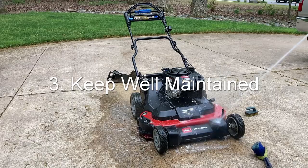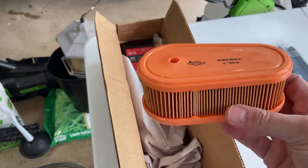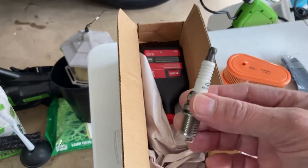Tip number three: keep your machine well maintained. This goes for any lawn, but particularly when mowing Bermuda you need a well-running machine. That includes changing the oil every season, changing filters — your Toro Time Master has both a fuel filter and an air filter. Change those at the beginning of the season, service your blade drive system, and check and replace the spark plug if it's dirty. That'll give you a little more power when going through thick Bermuda.